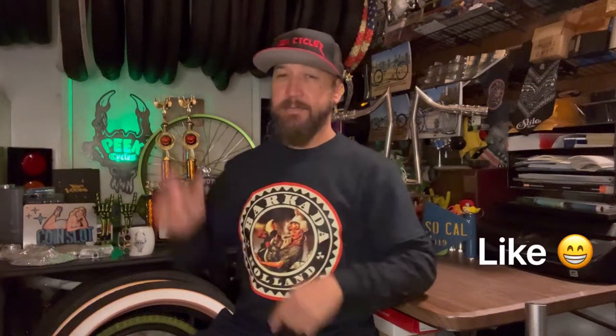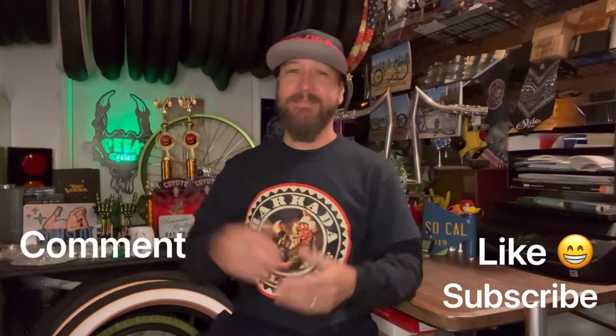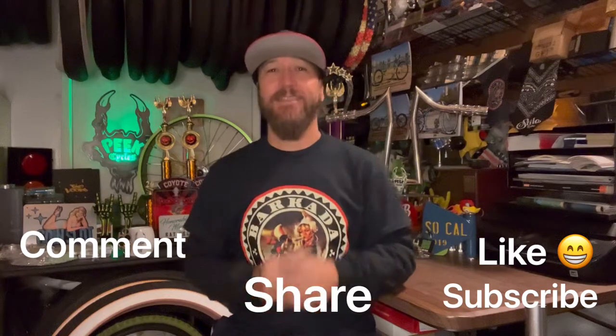Before we sign off, I want to touch on a few things. One is the handlebars we talked about today — the fabrication process for those handlebars is available on episodes 73 and 75 if you'd like to take a look. If you're enjoying these videos and enjoying the Peak Cycles YouTube channel, please click like, leave a comment, subscribe, even share — most appreciated. Hope you enjoyed today's version of what's happening at Peak Cycles. Until next time, make it a killer day!